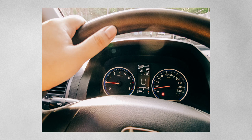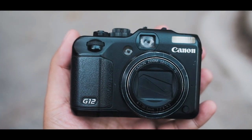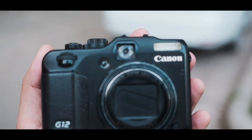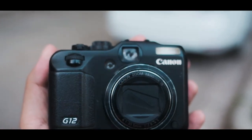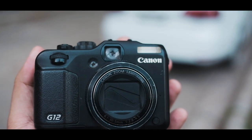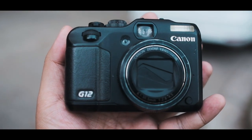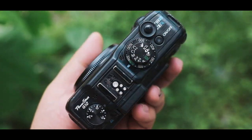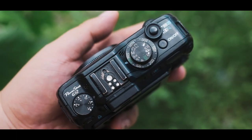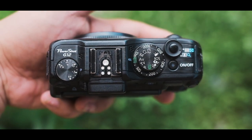So, lovely camera — I highly suggest getting this if you like film but think it's just too costly right now. Highly suggest going for the Canon PowerShots. I bought this really cheap. I think the G10 and G9 are also really good. That's all — hope you enjoyed this, and see you in the next video!